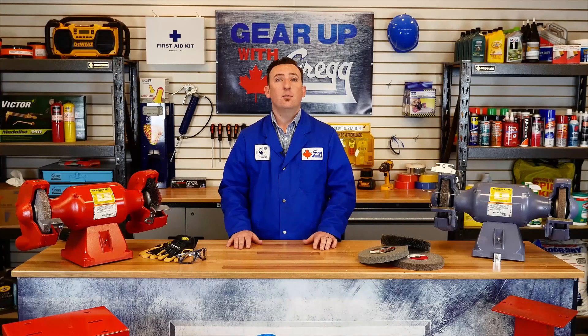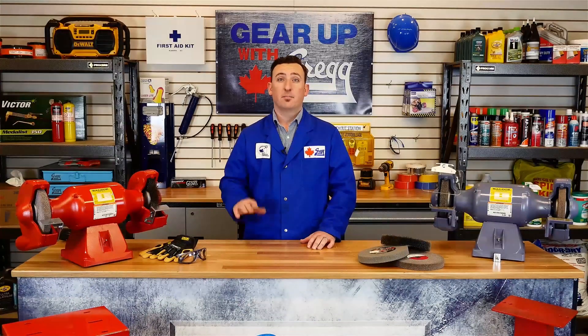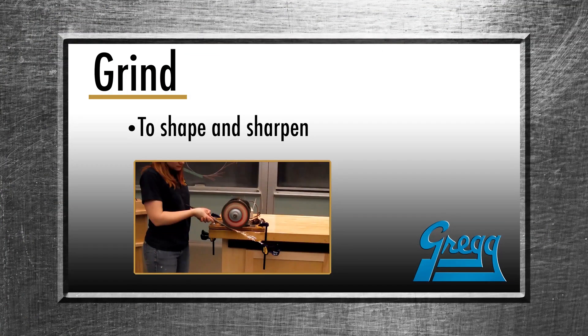Before we get into the grinders and how they work, let's take a look at some definitions. Grind: to shape, sharpen, or refine something with friction.